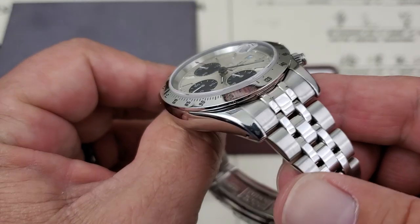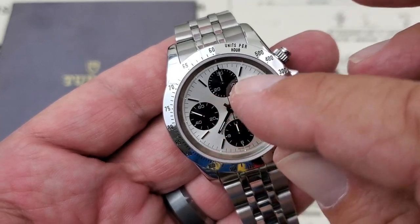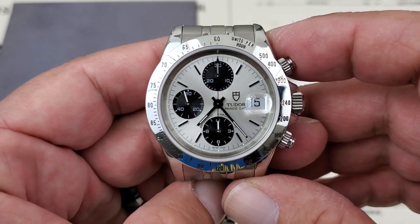This has not the Big Block case, but more of an Oyster-style case on it, and I really, really love the way this watch is put together. Plus, you don't have the big Tiger logo up there underneath the 12 o'clock sub-dial. Let's talk about this watch specification-wise.